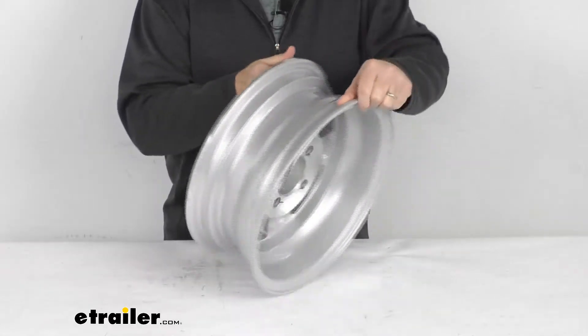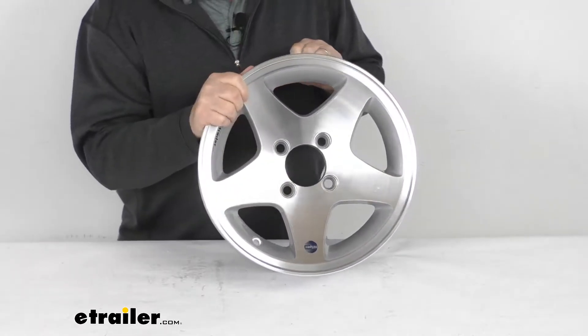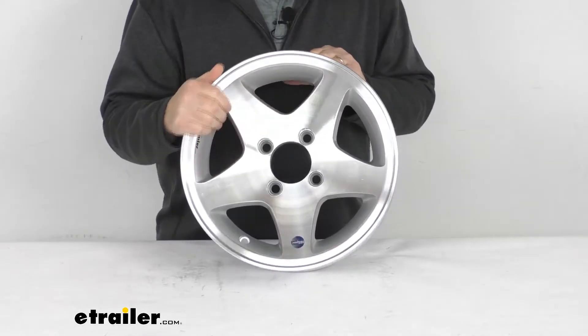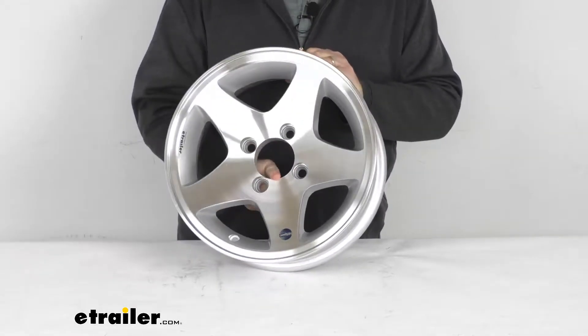The front and the back of the wheel are all clear-coated, and this wheel does use the ICF technology, which is improved clamp force technology. It's designed to help keep your wheels securely in place, uses a bulletproof joint created between the wheel and the hub when it's properly installed, and eliminates the need for constant re-tightening of the lug nuts.